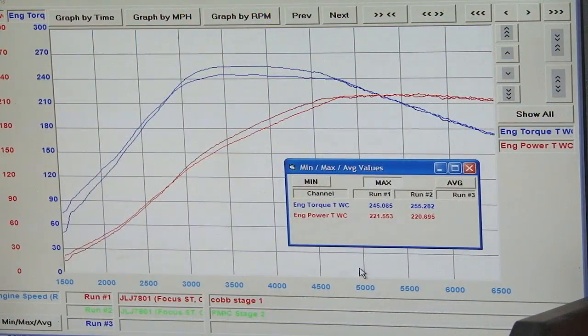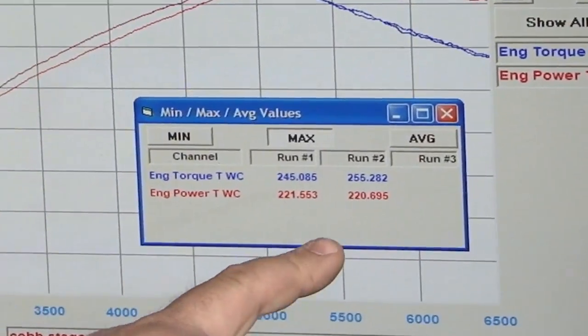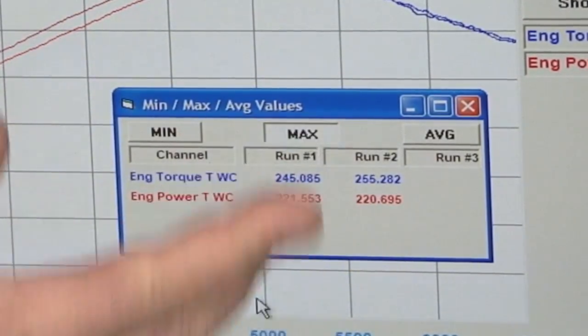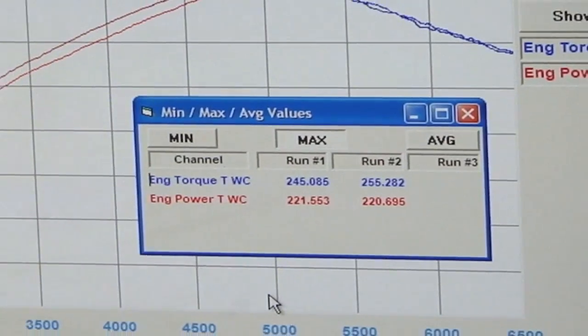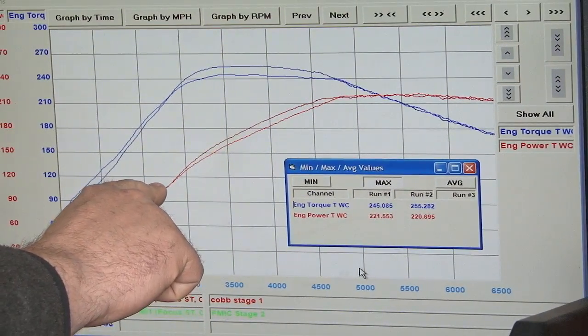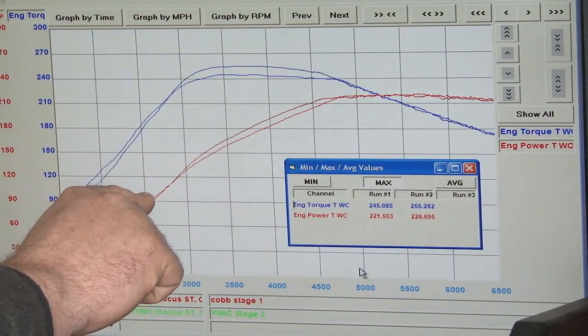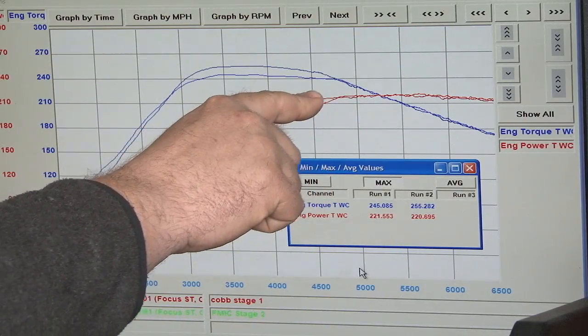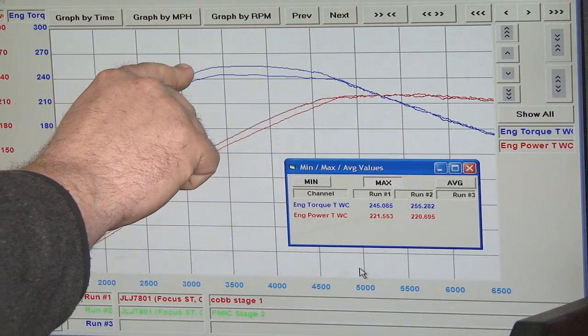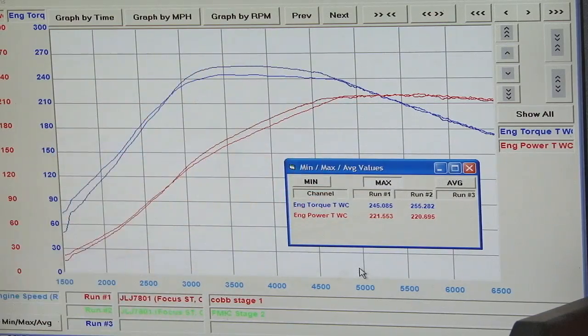Here's our first pull with our new Vortec front mount intercooler. If you notice, the actual peak horsepower — we lost less than one, which is really no big deal. Our peak torque, we picked up over 10, which is a nice difference. Where you're really going to see the difference, though, is the middle here. You can see a constant gain in horsepower through here, up to 10 horsepower through the middle of the curve, and again, this 10 foot-pound of torque gain also carried all through the middle of the curve, right where you're going to be in your power band when you're driving the Focus.